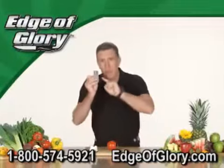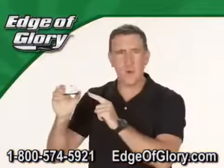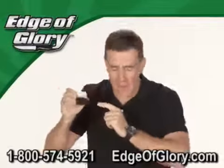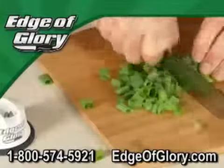It's so precise it'll turn a plastic credit card into a precision cutting instrument. The Edge of Glory is no ordinary knife sharpener — its jewel-hardened teeth hone any blade to a razor's edge that'll put the bite back into your dullest knife.